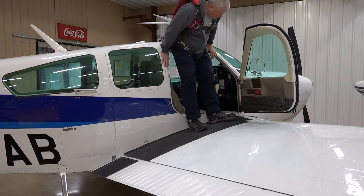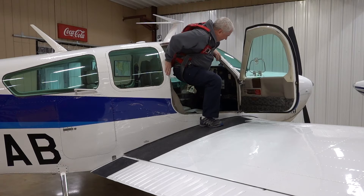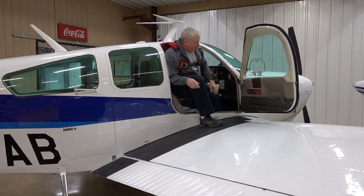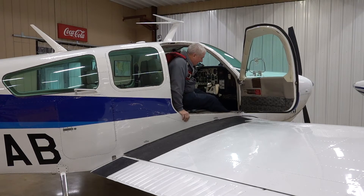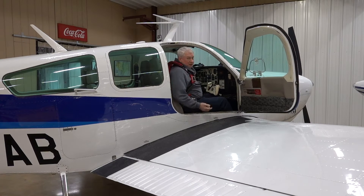To get in the airplane, I'm going to use both door posts — the sides here — to step down. That's going to support me as I step down, put a foot down on the floor, and then I'm going to use the door post to slide in like this. You're going to be sitting in the left seat.